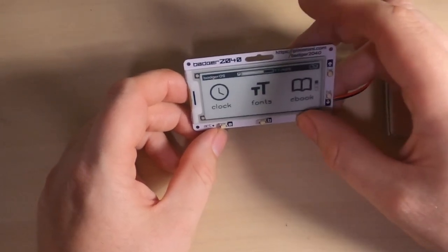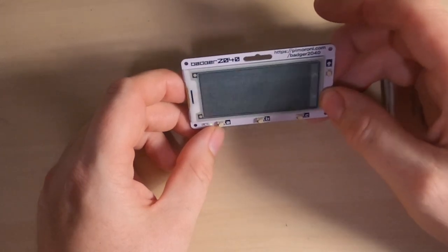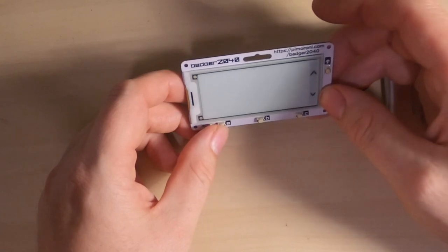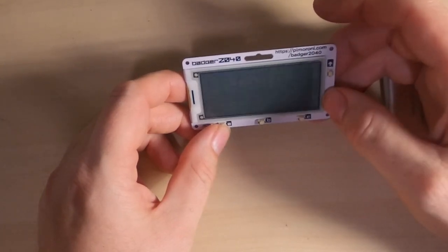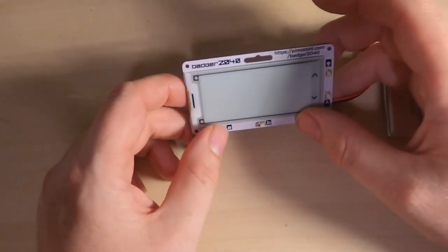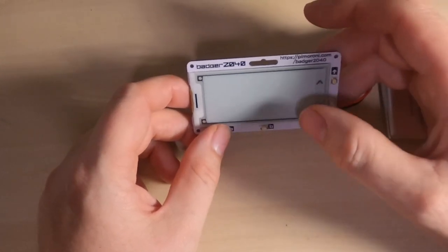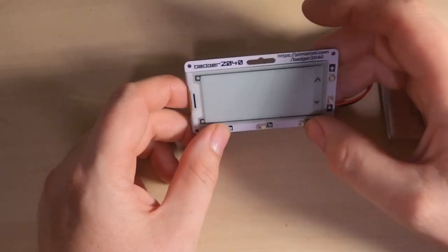The third option on the first screen is the ebook reader. By default it includes the book Wind in the Willows. I've also uploaded another book, though it appears not to be working at the moment. You could use it to store your notes for a conference speech, for example.